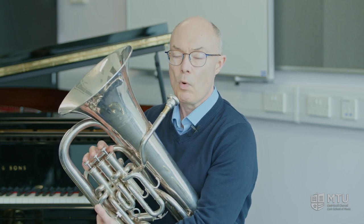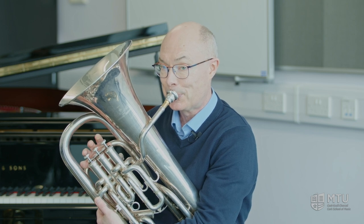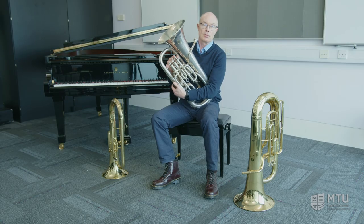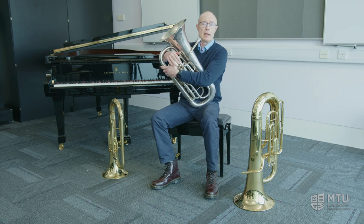The euphonium is actually the same length as the baritone horn but it takes a lot more air to play. Young players starting on the euphonium would probably need to be about 12 or 13. The euphonium plays a role in brass bands and in wind bands, and occasionally in orchestras.